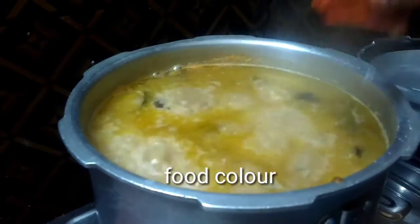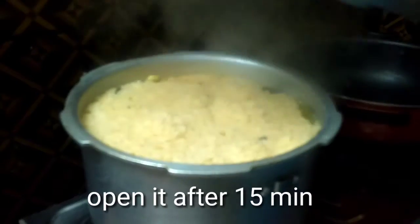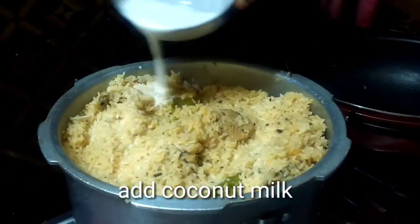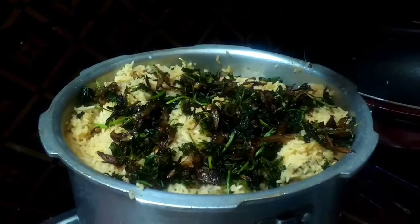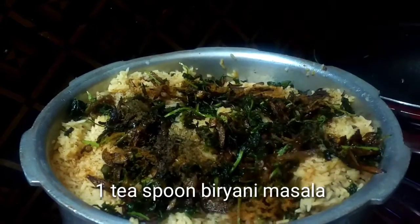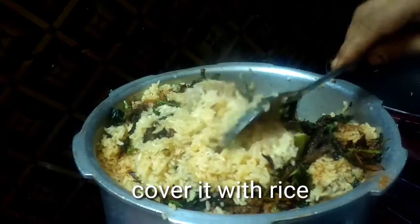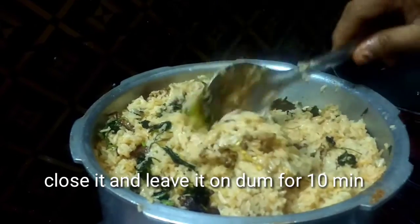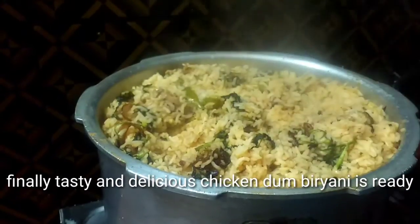Mix it well and cook for 15 minutes. Open it after 10 minutes. Add coconut milk, the fried onion mixture, half teaspoon kasturi methi, and 1 teaspoon biryani masala. Cover it with rice. Close it and leave it on dum for 10 minutes. Finally, tasty and delicious chicken dum biryani is ready.